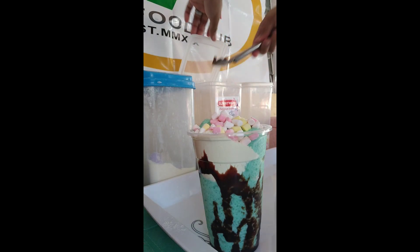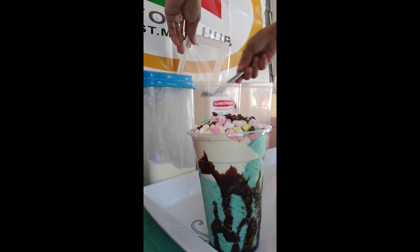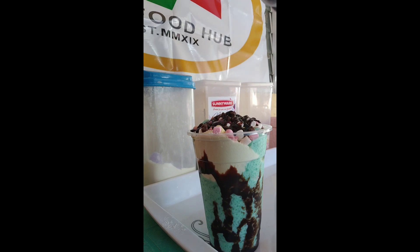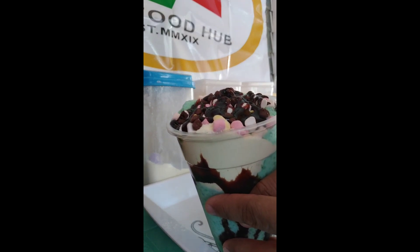After nyan, chocolate kisses — ganun din, 2 teaspoons. Parang level up na level up talaga siya. After mo malagyan ng toppings, siyempre hindi natin makakalimutan ang chocolate syrup, premium brand. Drizzle it!